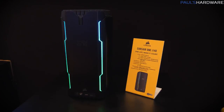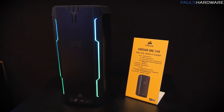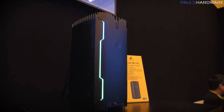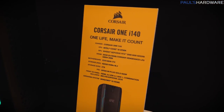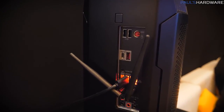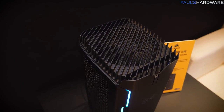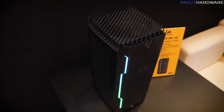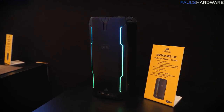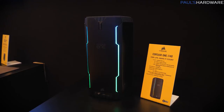This is the Corsair One i140. The Corsair One has been around for a while — it's a self-contained computer with a very small footprint that stands vertically and uses dual 120mm all-in-one liquid coolers. This updated version integrates an i9-9700K and a GeForce RTX 2080 8GB, which is impressive. There's lots of connectivity via rear and front I/O. Corsair was asked if they could sell the case by itself — the answer is no, because it would be very expensive and integrating your own hardware would be very challenging.